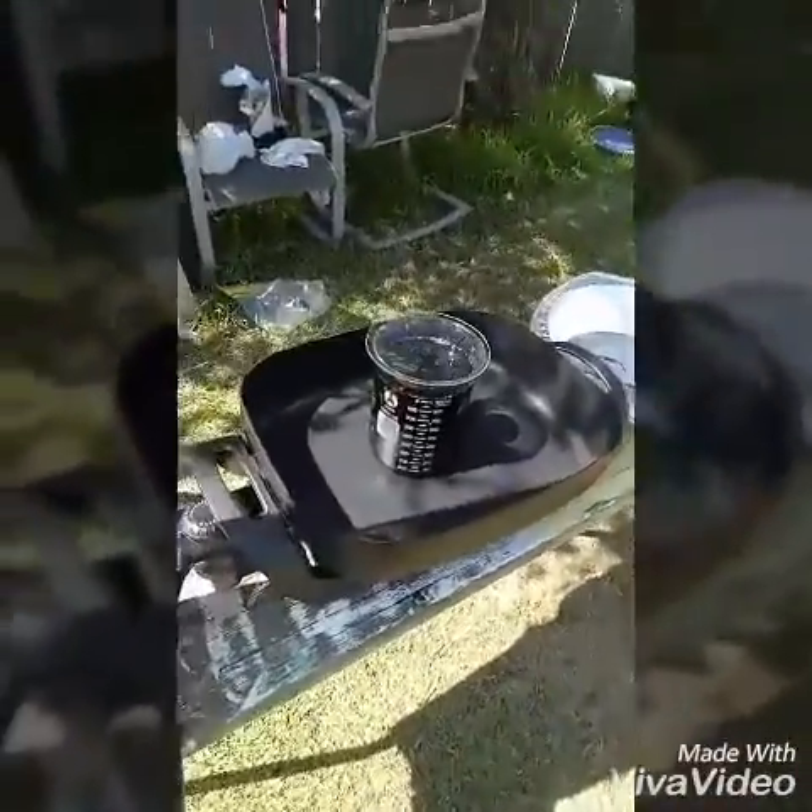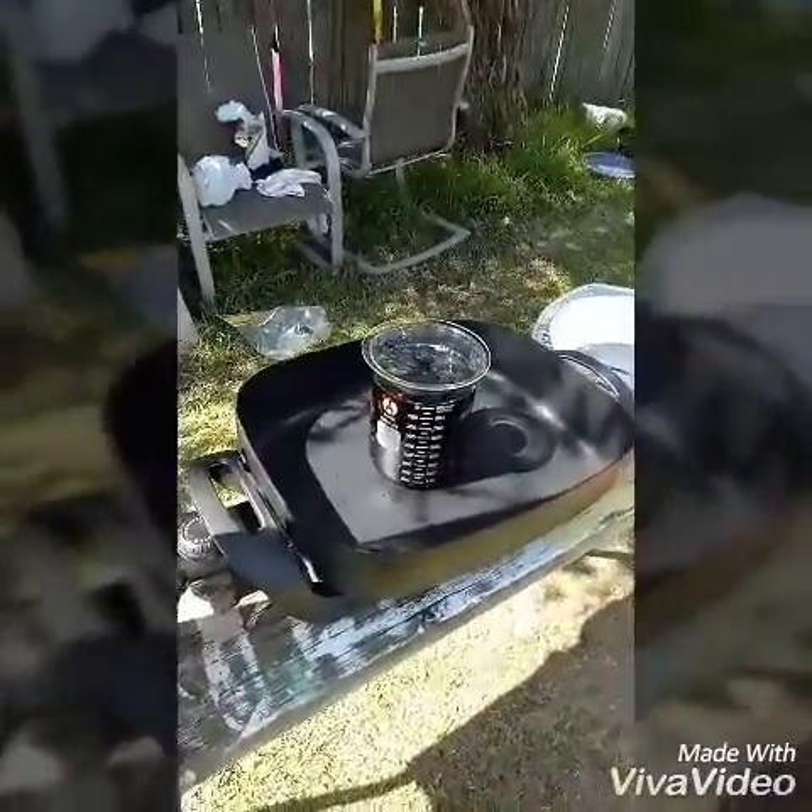So this is about not even like five minutes later. As you can see, everything's turned black.